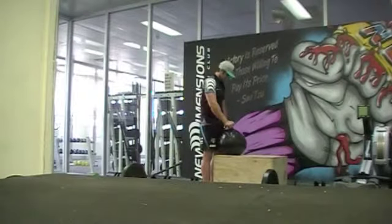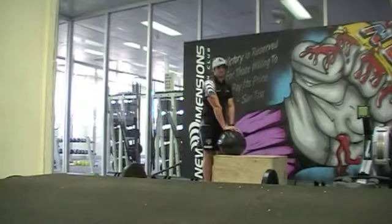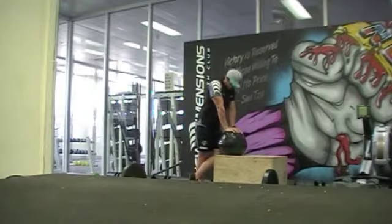Hello everybody and welcome to week 4, the final week of the November Team Training Challenge. This week's workout is a team marathon.